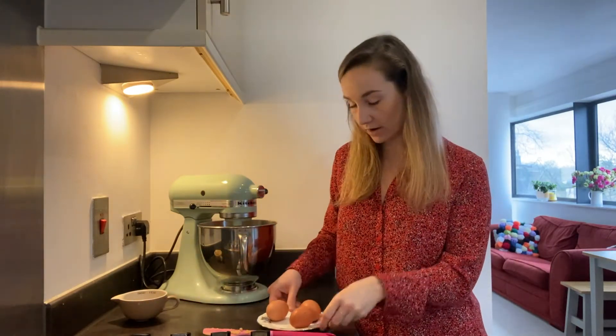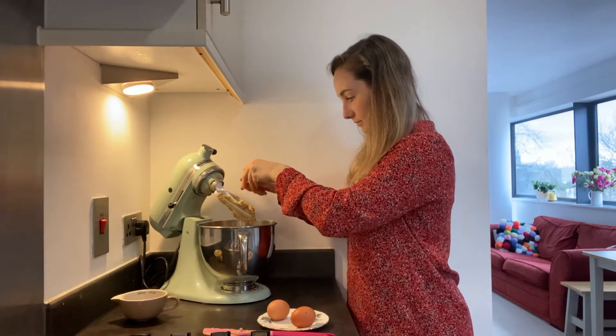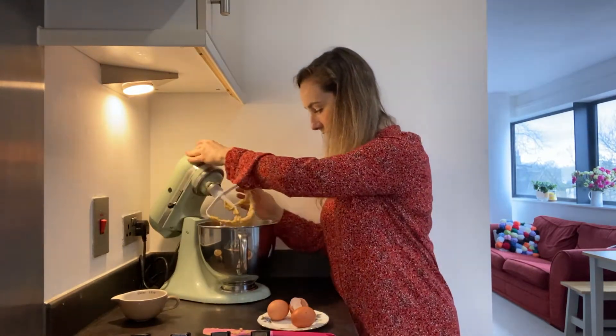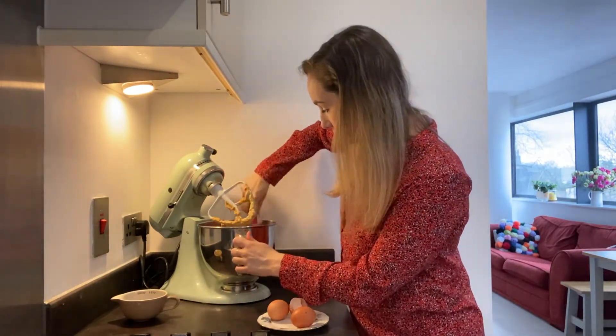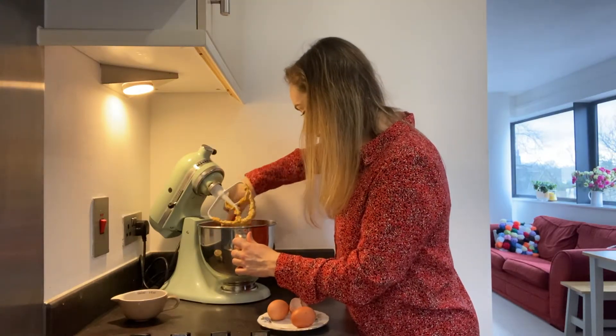I've got three large eggs. I'm going to crack them in one at a time and give it a mix in between each egg. If you're using a mixer, in between each egg just give it a scrape down so that all the ingredients are getting mixed together properly.